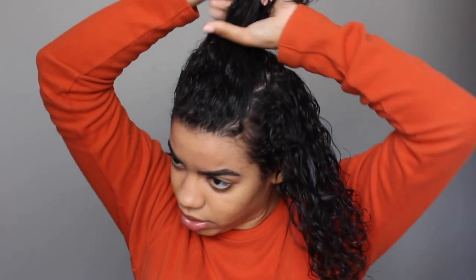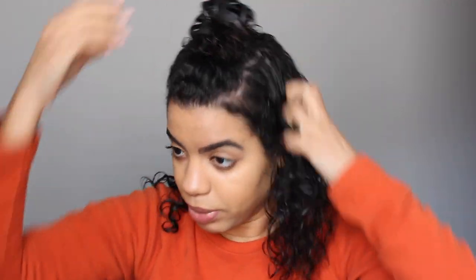In this line they have a gel, so maybe I can try that out next. I got this curl definer because I thought it should be good, and I hope it is. But the consistency is just — whoa.